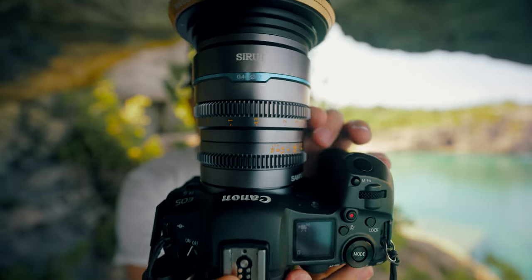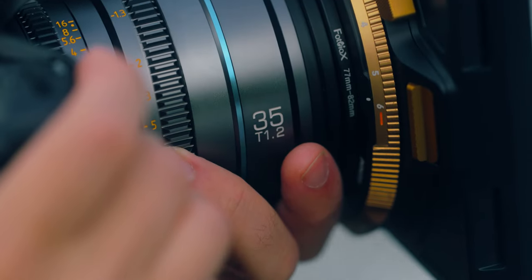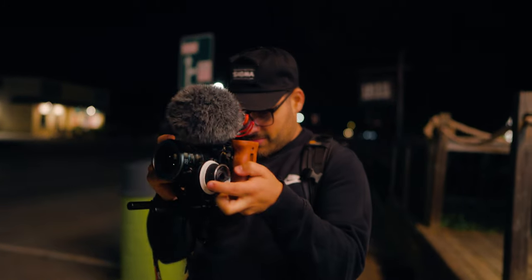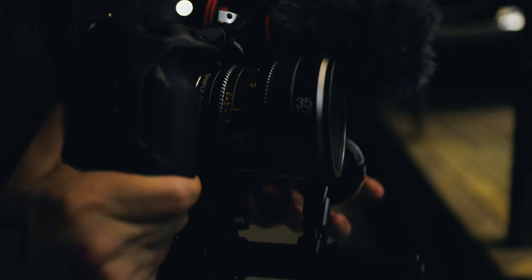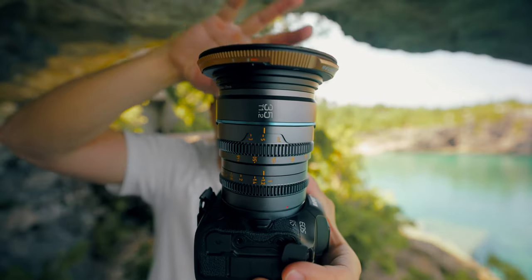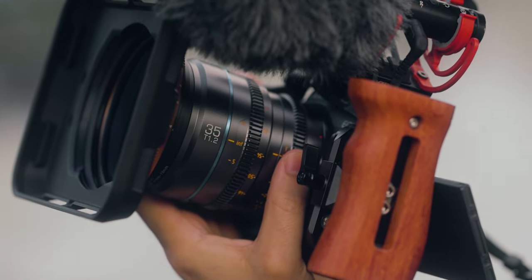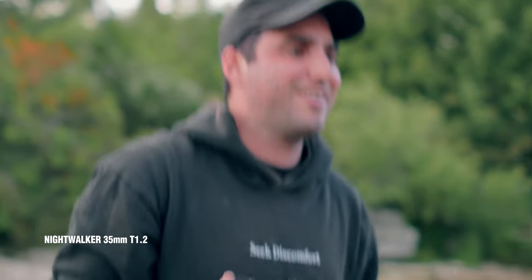One thing I like about these lenses is that the rings are really smooth. The Suray anamorphic lens has a really stiff ring by comparison — when I was using the follow focus with these, the action was really smooth. The disadvantage is you could accidentally bump the ring if you're holding the camera freehand. The front filter is 67 millimeters, so I've got multiple rings on there to get my ND on. Of all three lenses, the one I've been shooting on the most is the 35. Keep in mind, on a crop sensor camera, 35 will look more like 50mm and 50 will look more like 85mm.